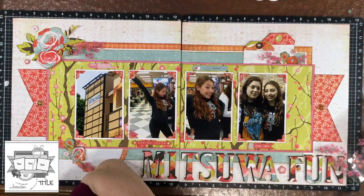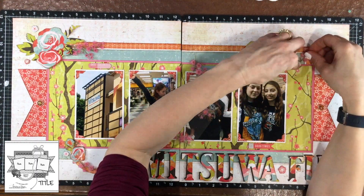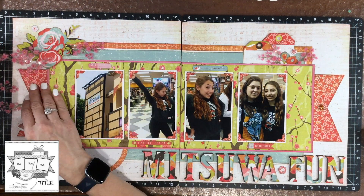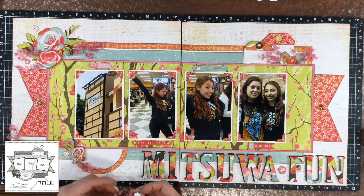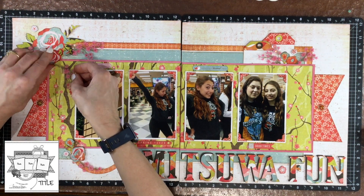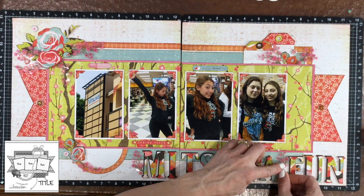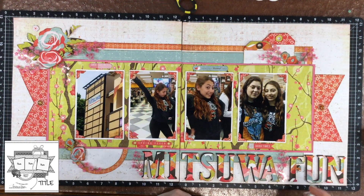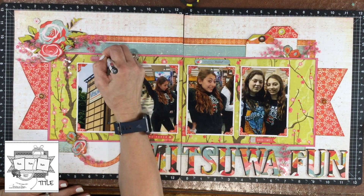I wanted to add another embellishment to the page, so I found these beautiful cherry blossom branches in my stash. These are from Paper Studio — I just had one pack of the stickers and I ended up using all of them. I put some in the different clusters on the page, some in the flower clusters, some near the title, and some up by the tags as well. I think this was something the layout really needed — something a little smaller in scale to even out all the elements that are on a slightly larger scale.